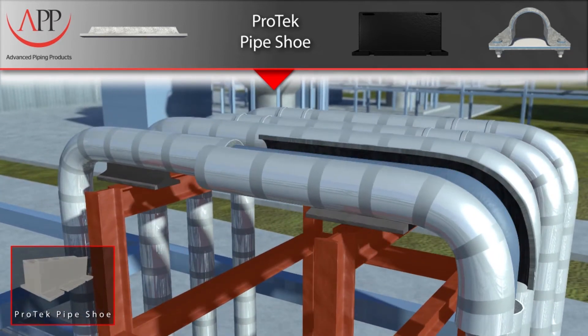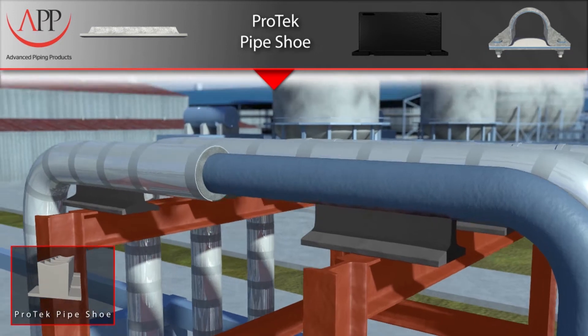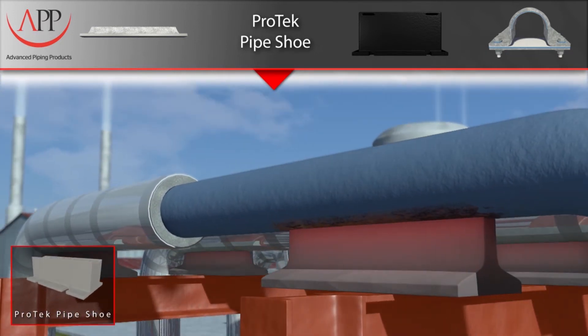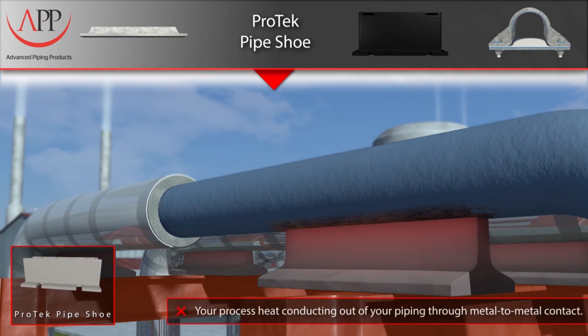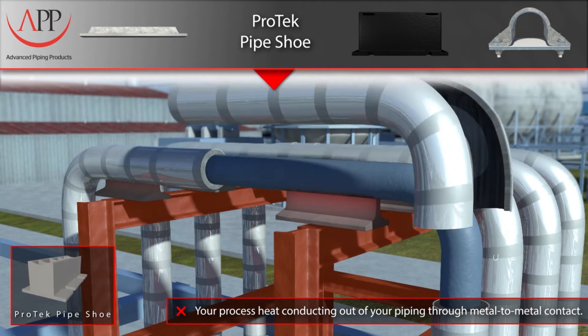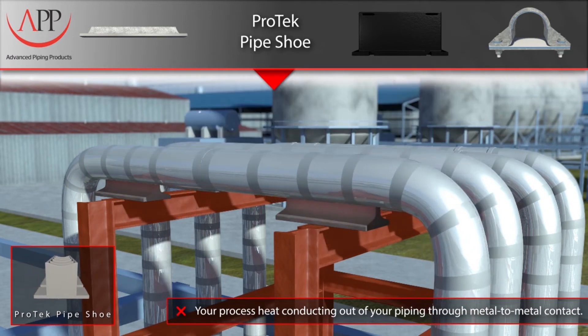Historically, companies have welded metal T-slides onto the piping system and then insulated around the T-slides. This welding is detrimental to the piping system due to the use of dissimilar metals, as well as the problem of point-loading the piping system, which results in corrosion under the insulation.